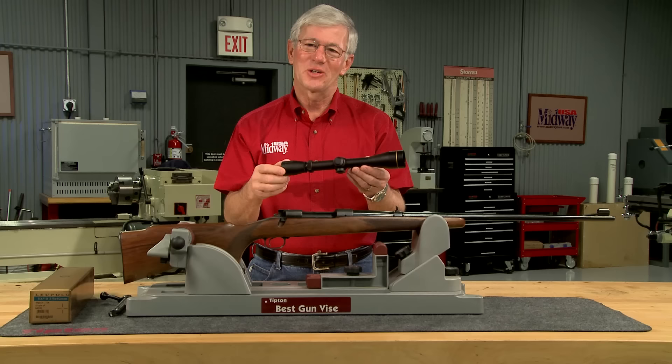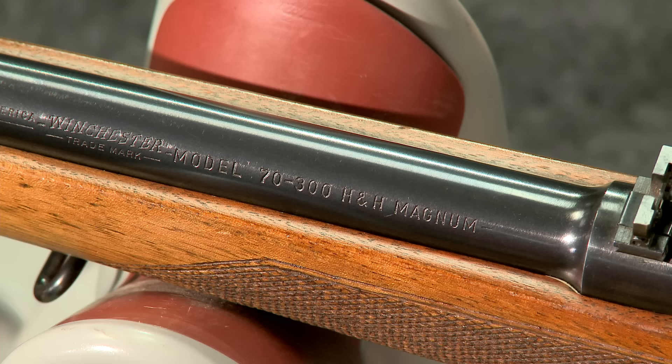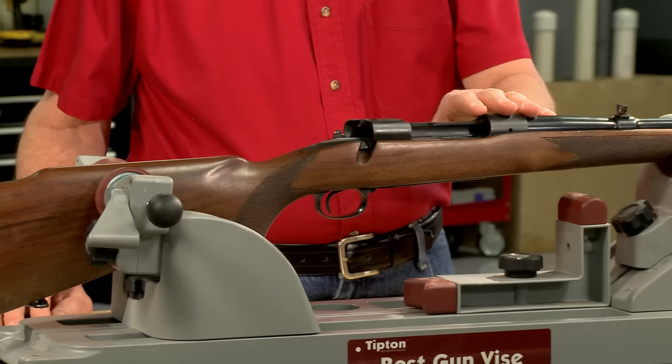Properly mounting a scope is an important component in rifle accuracy. This is a pre-64 Winchester Model 70 chambered in 300 H&H Magnum, made in the early 1950s. It will make a classic hunting rifle with a scope installed.